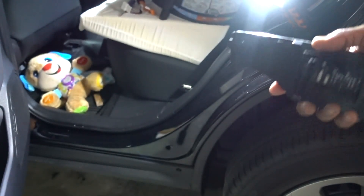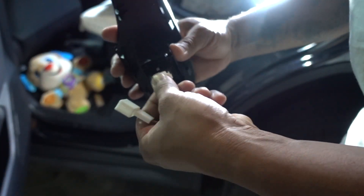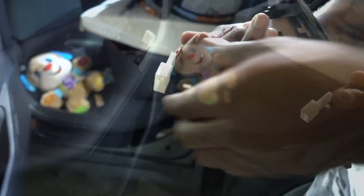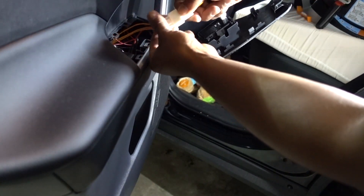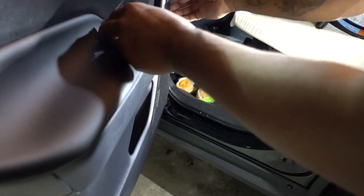Let's put the new one in with the new wire harness. This one goes right here, and the new one connects to the original one — just do the connection in here. That's all you need to do. Put it back on.